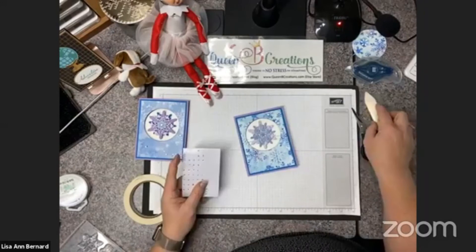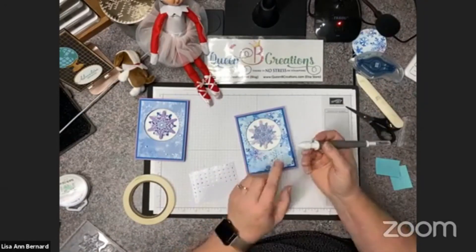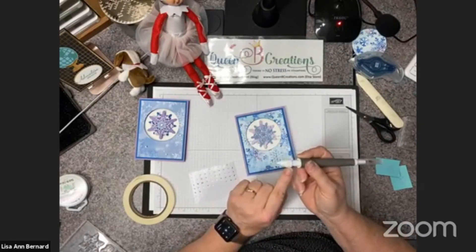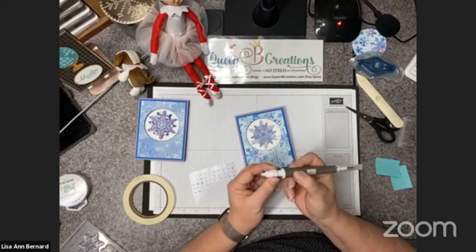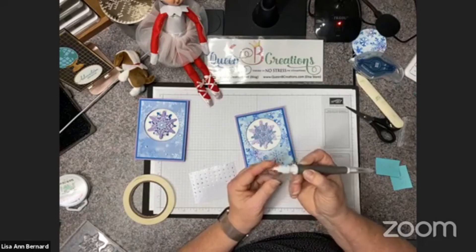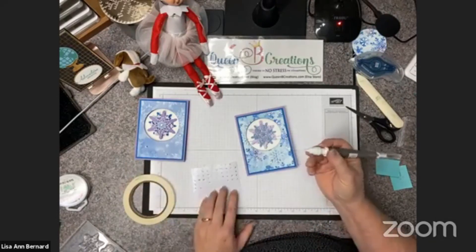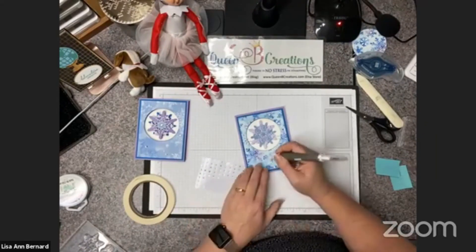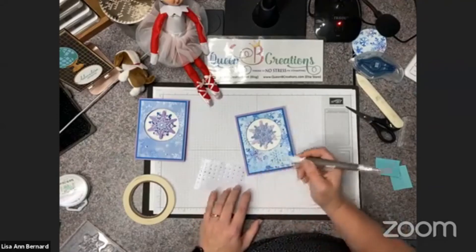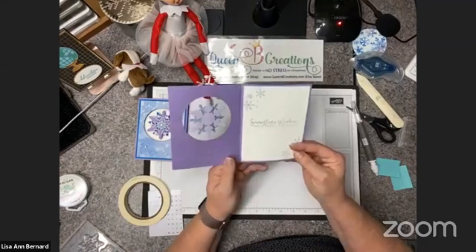I'm going to finish off the front with a few more rhinestones. If your rhinestone tool oozes too much, it means you have it screwed down too tight — back it off a little bit because it's the pressure that makes it ooze. I love this thing, it works great. I'm just adding rhinestones in the centers of some snowflakes, and there we go — we're all done! There's our spinner card.